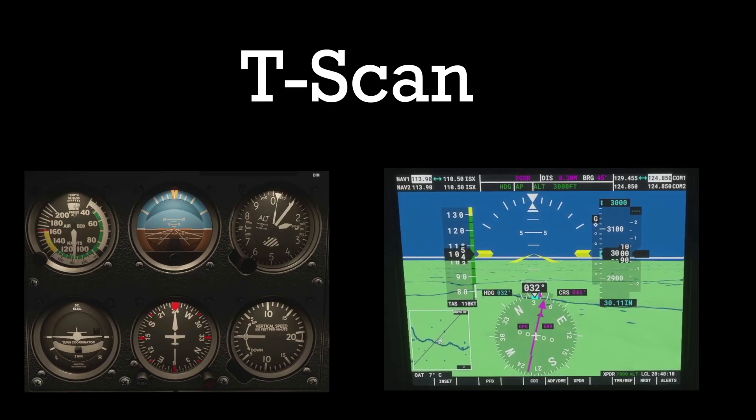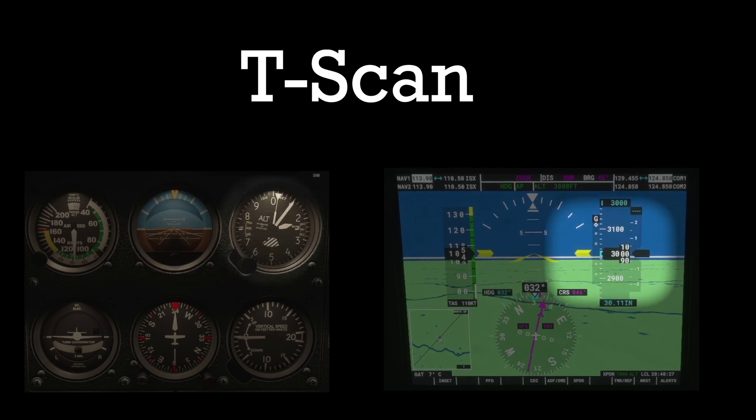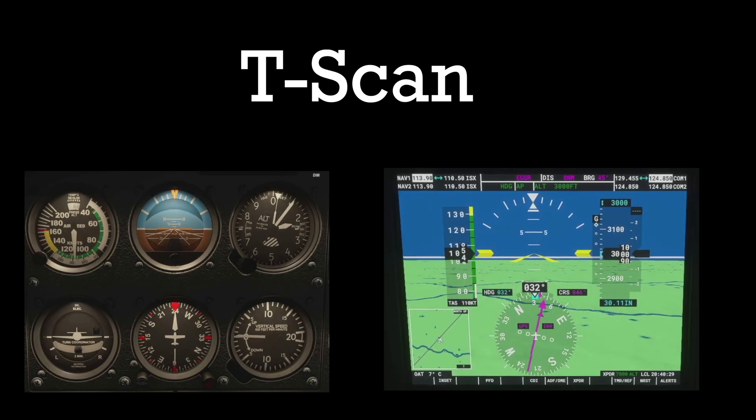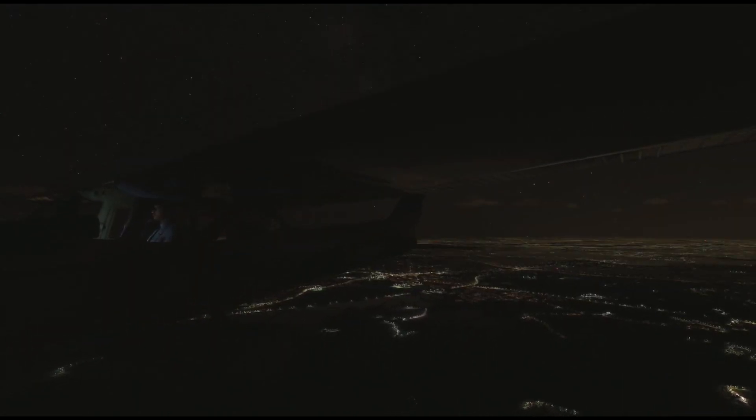The T-scan starts at the attitude indicator, then goes left, right, or down. So: attitude, airspeed — attitude, altitude — attitude, heading — and then we repeat. The T-scan is great to make sure that the performance doesn't change. However, to ensure that the attitude and power is still relevant, you should throw in some of the other instruments every now and again.